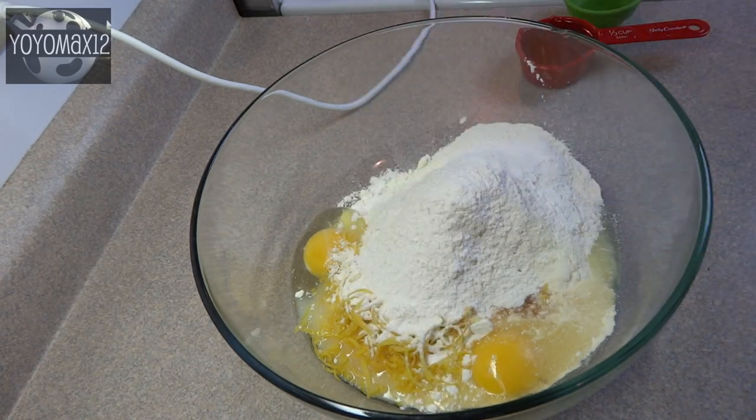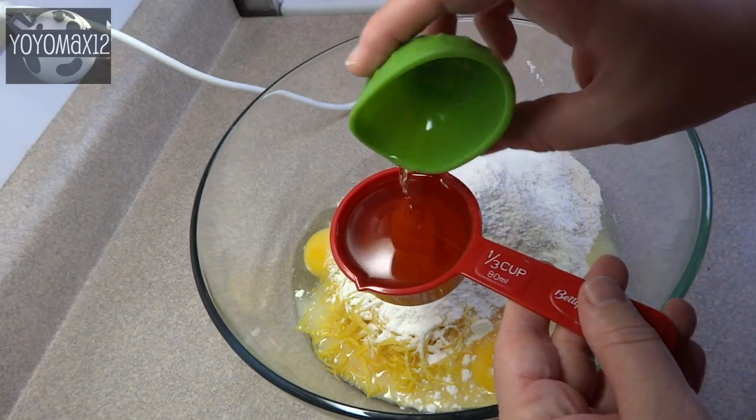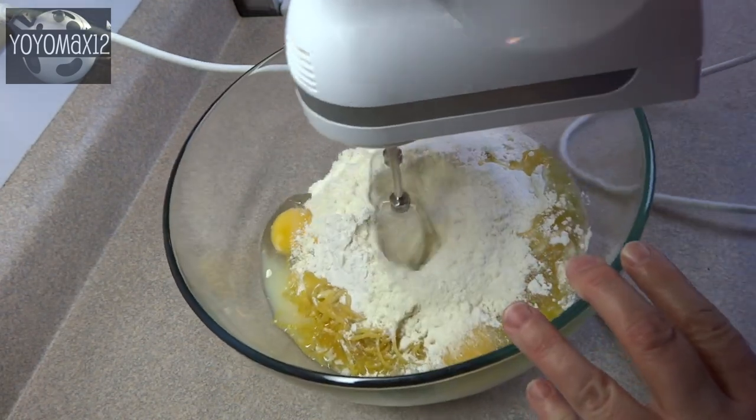You'll also add one third of a cup of all purpose flour and a third of a cup of lemon infused olive oil. I didn't have any of that in the house, so I just added a teaspoon of lemon extract to my regular olive oil.